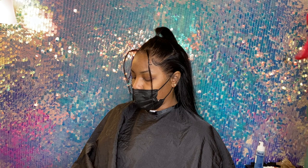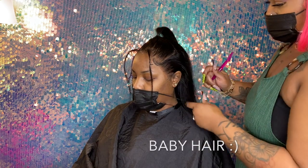If y'all don't know, well you will know — I love me some baby hairs.